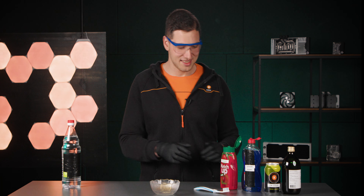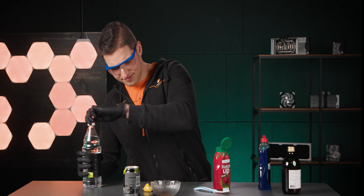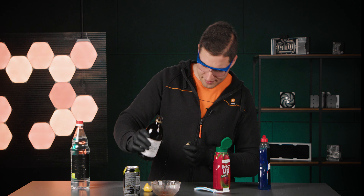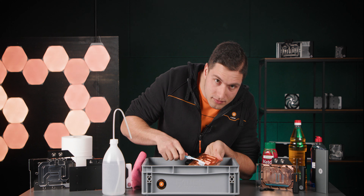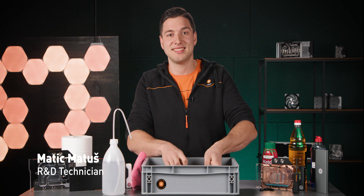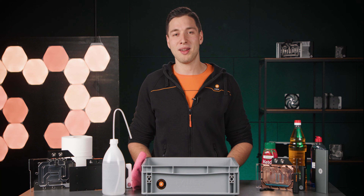Let's make the ultimate cleaning solution. My name is Matits and I was just cleaning one of my water blocks. This is what you'll want to do from time to time, to keep your loop running perfectly. So let's learn a thing or two about cleaning and maintenance of liquid cooling loops.